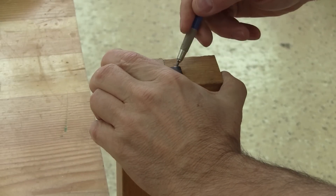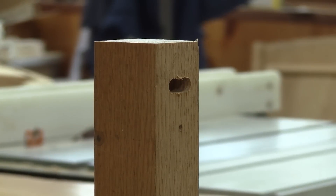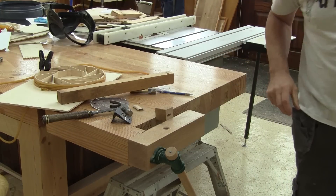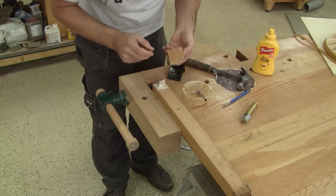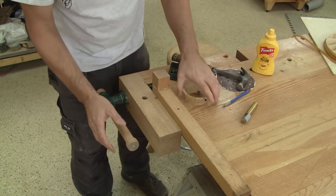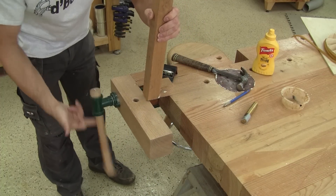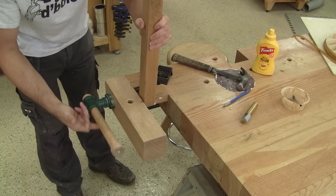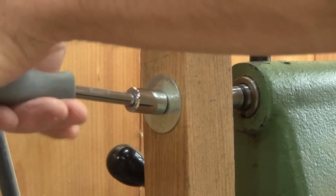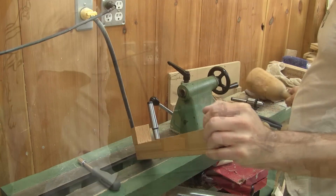This marks the wood just enough so I can mark it better and drill a hole. Now I can glue both pieces together. I use my workbench as a clamp. When the glue is dry enough, I try this on the lathe — it's working fine.